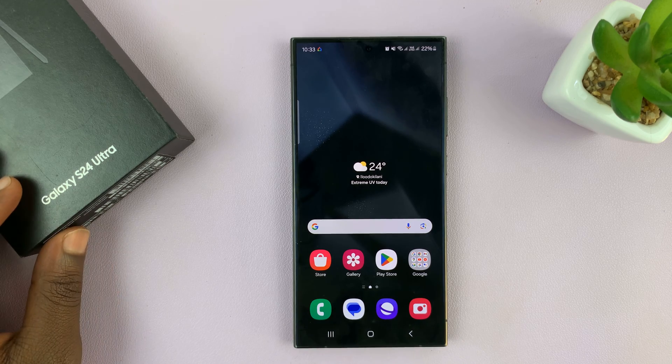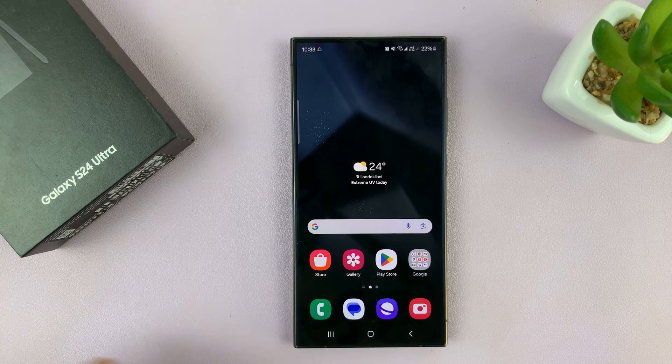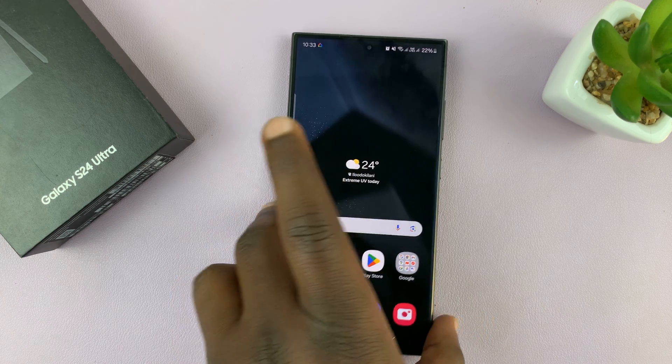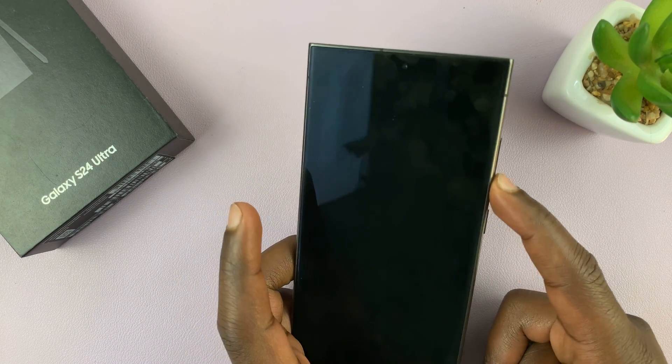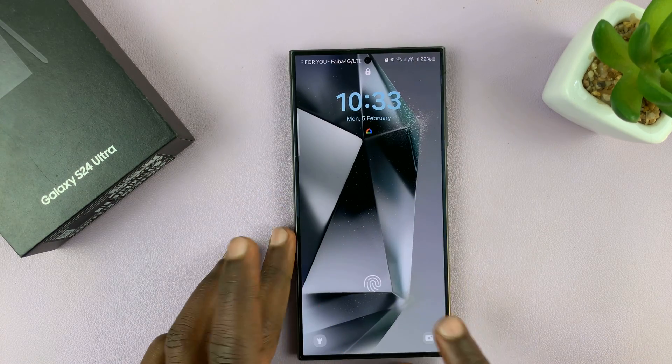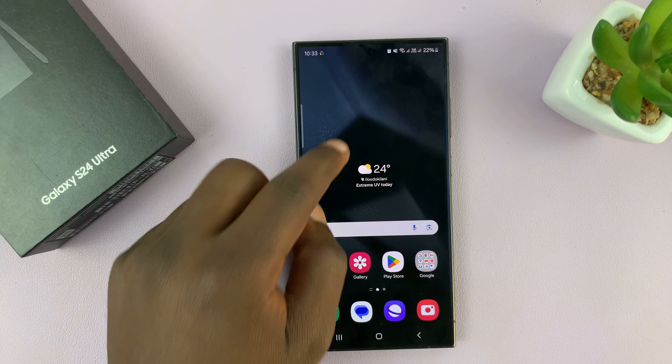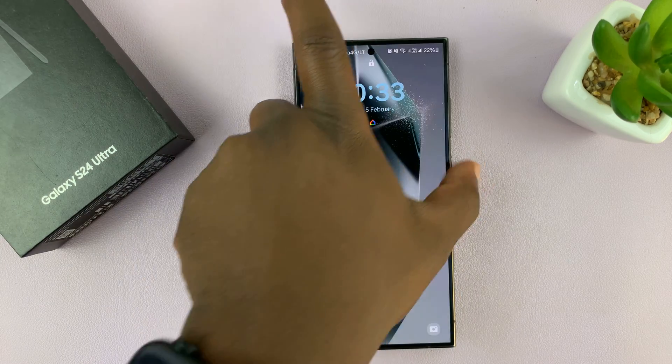I have the Samsung Galaxy S24 and I'll be showing you how to answer and end phone calls using the physical buttons on the phone. This might come in handy especially when you're wearing things like gloves, which are not exactly touch capacitive and you cannot use them to operate your phone.